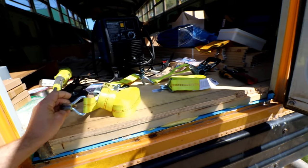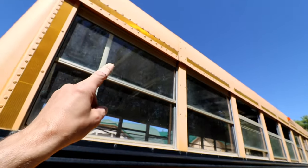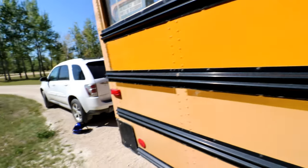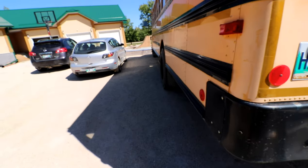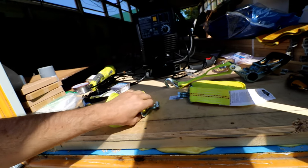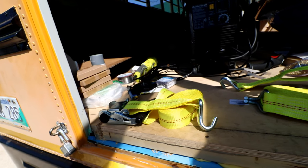This hook on the long strap, I'm going to put on the drip lip on this side — one over here, one over here. The strap is 20 feet long, so it should easily go over top of the bus and come all the way down. Then, with this one, which has the ratchet on it, I hook the sheet metal onto that and crank it into place. That's the theory anyway.